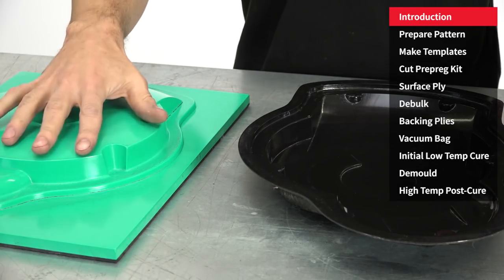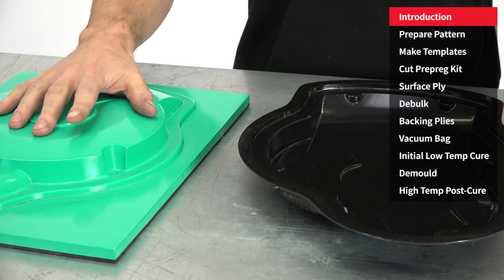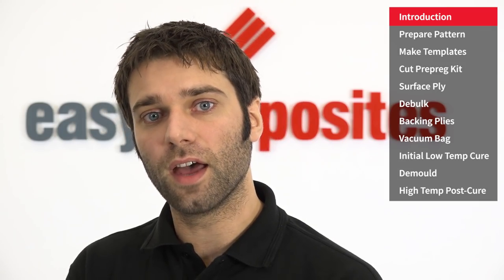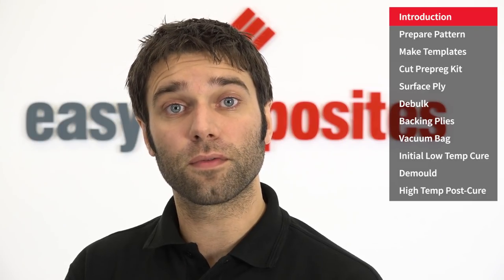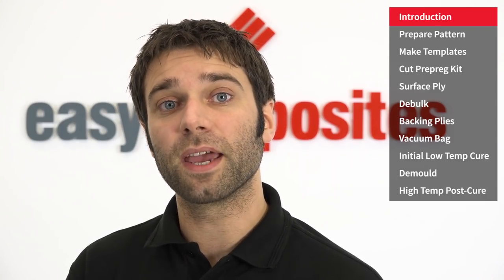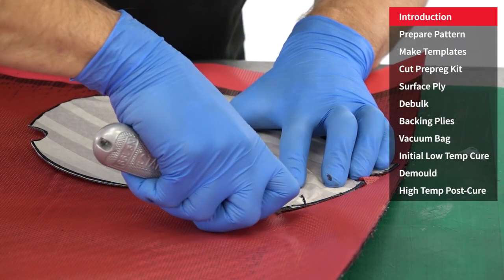To produce the mould I'll be using this CNC machined epoxy pattern that we made in the previous tutorial. Unlike traditional mould making methods that use a wet gel coat and then multiple layers of reinforcement wetted out with wet resin, a prepreg mould is made using layers of a special tooling prepreg which is already impregnated with the optimum amount of resin.